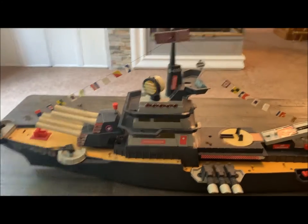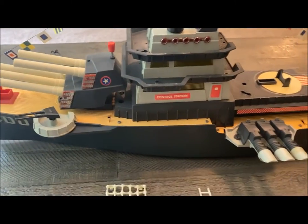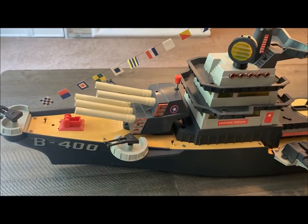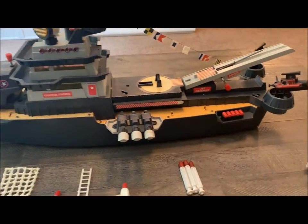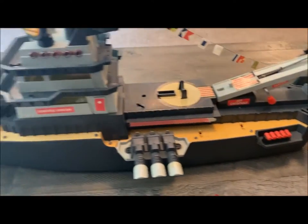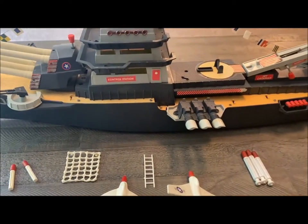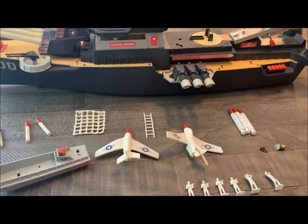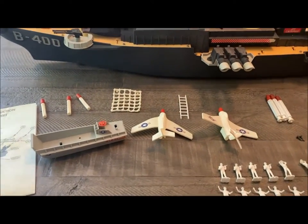All right folks, so here she is, the Battle Wagon all set up and displayed for you. Hopefully those of you that are trying to rebuild this can use this video as a guide to help you find any missing pieces or parts or how it's supposed to work. I did not put batteries in this, nor am I going to load anything, because I'm not sure of the brittle plastic, if anything's going to break, or if any springs are going to snap on me. So I just decided to lay everything out for you so you can see it.